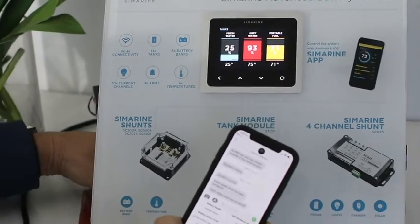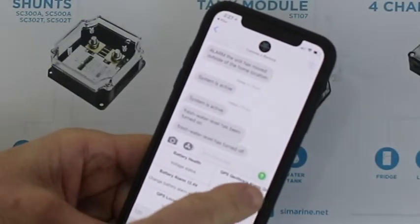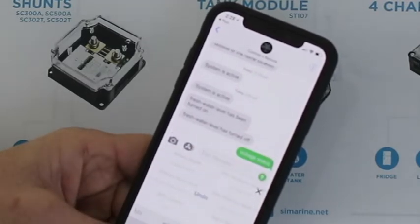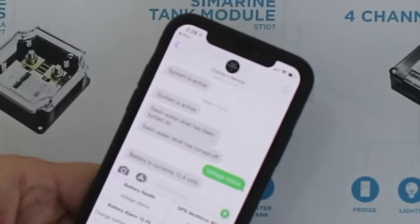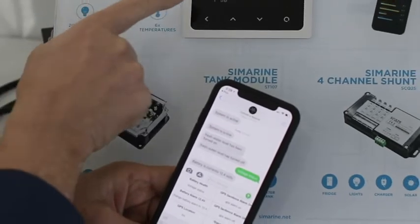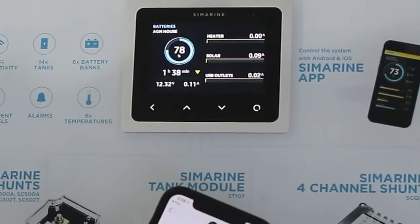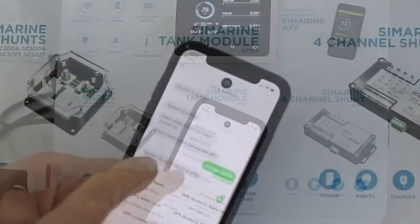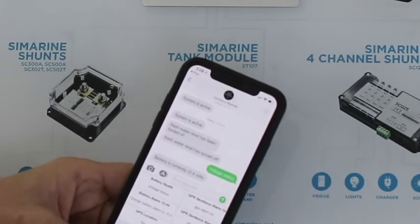Now let's look at the geofence alarm. I can send a message from my phone remotely — I can be anywhere in the world and it will come back and tell me the actual voltage. This has returned to say the current battery voltage is 12.4 volts, which is what we're looking at here — 12.3234 volts on the display, and the remote is saying 12.4. So we can have an alarm on battery voltage come through to the phone.